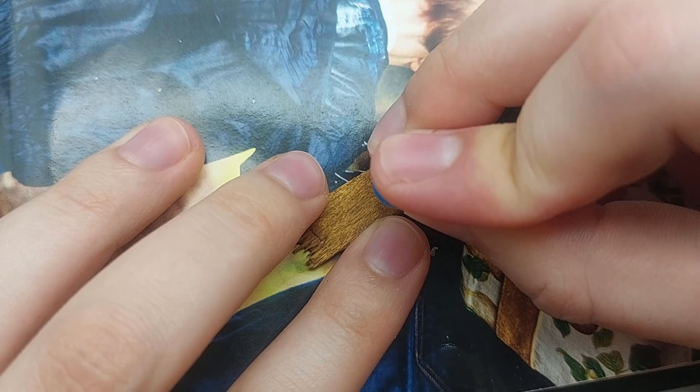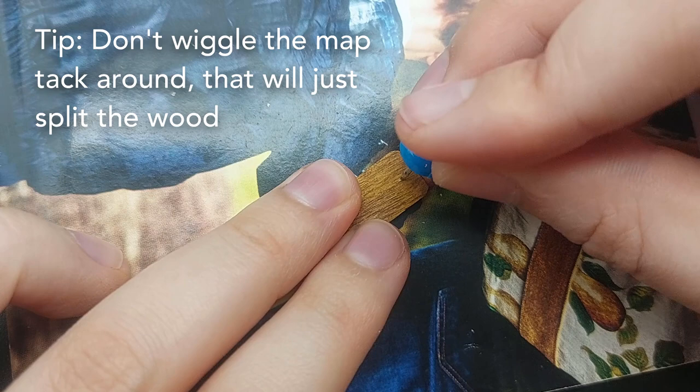I should have done this before I painted it, but you can poke a hole with a map tack at this stage. To be honest it's hard to do without splitting the wood, so I'll show you another option later on.